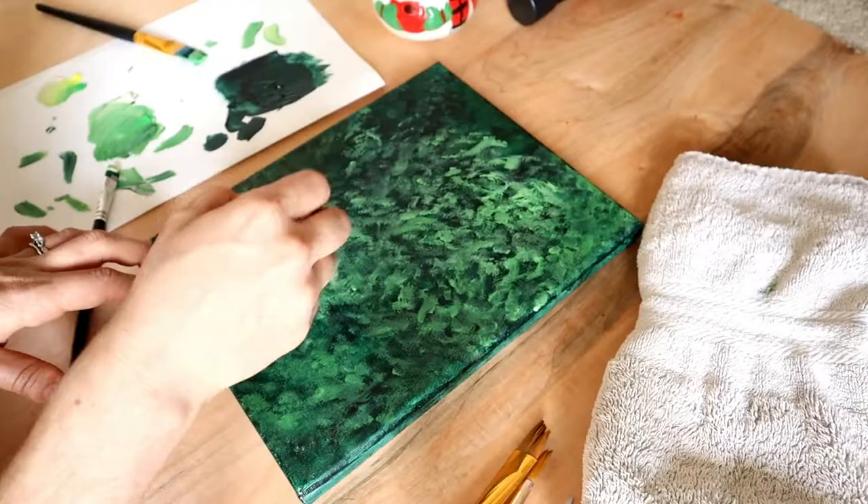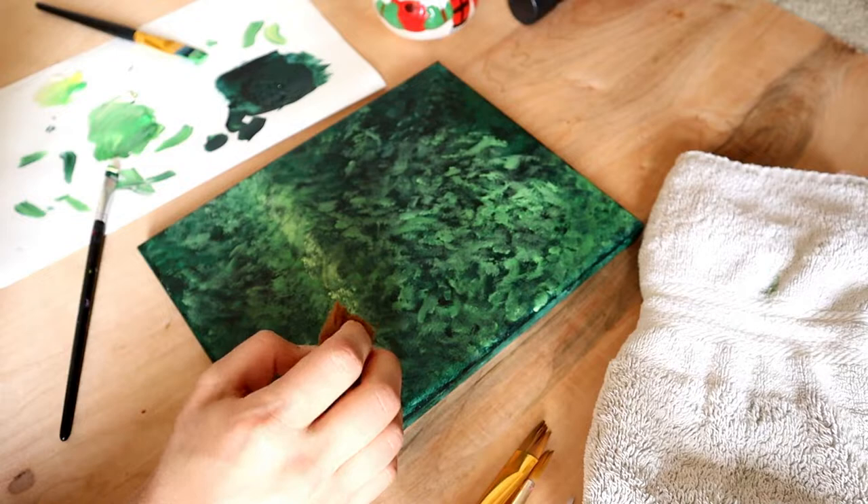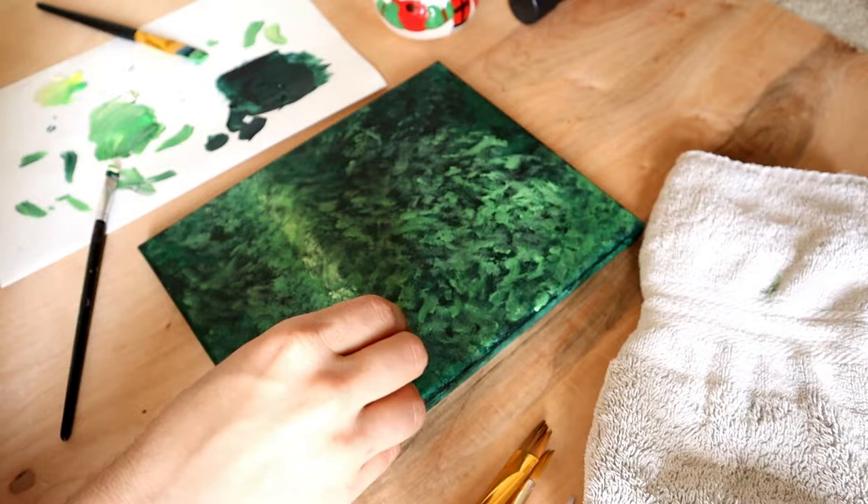I wanted to make it look like the sun was shining on part of the bushes — this part was going to be right behind the candle, so I wanted to add some dimension there. I actually did this part with a sponge and it worked out super well; it created the soft, blurry edges that I wanted.